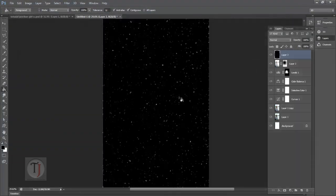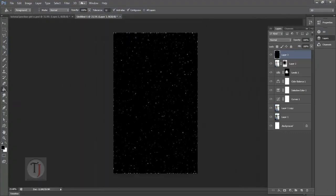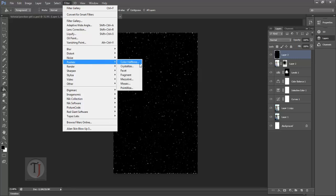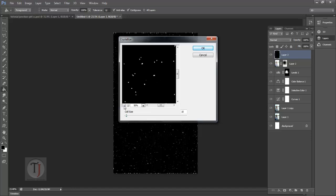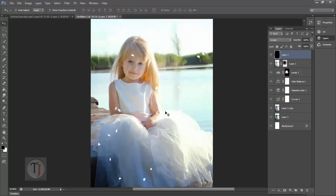It has started looking like particles but not that great, so go again to Filter, Pixelate, and Crystallize. Zoom out a bit — as you can see it has started to create some crystals which are looking really good. For the cell size, maybe 35 to 40 should be enough. Hit OK. Now make sure your layer is selected and turn your blending mode to Screen — as you can see we have all those particles looking really beautiful.